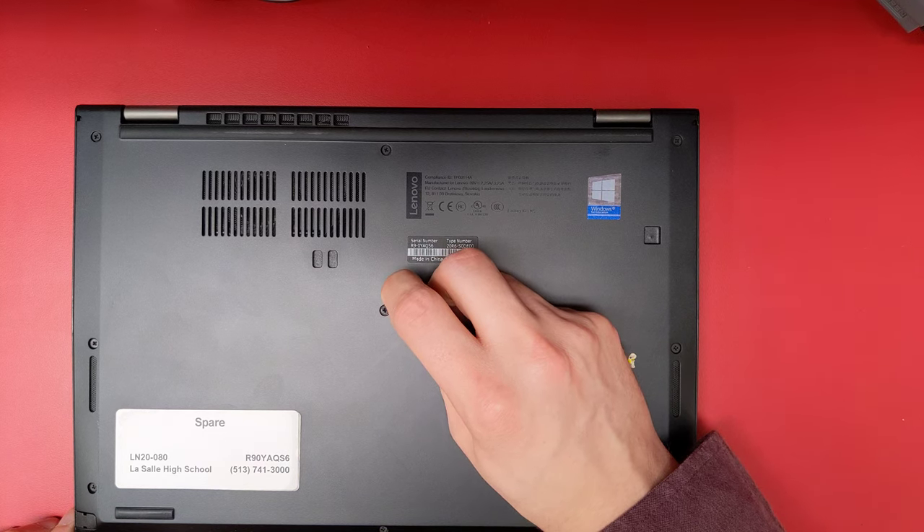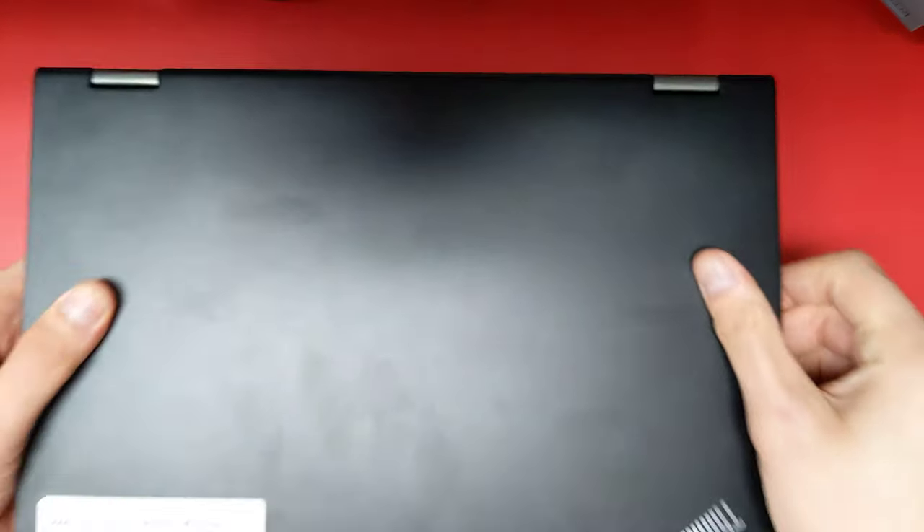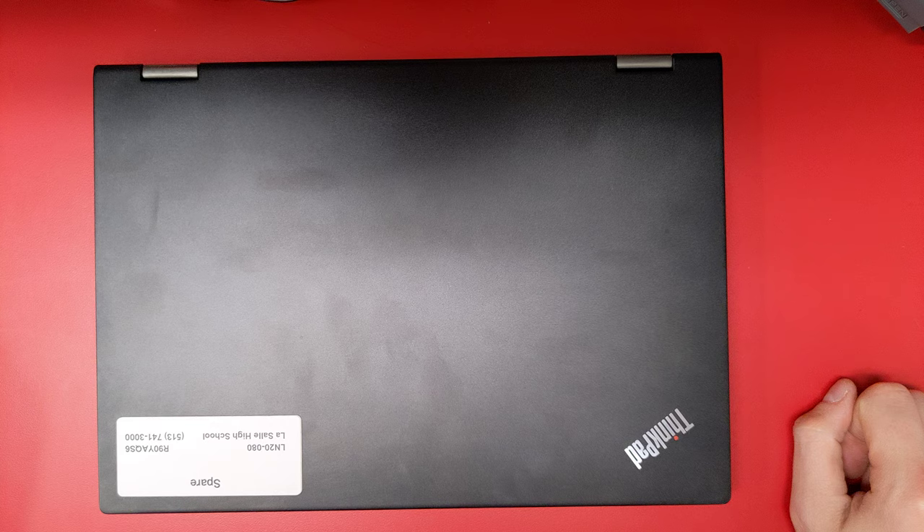Once you feel the button click, you can flip the laptop back over, turn it on, and see if that made a difference.